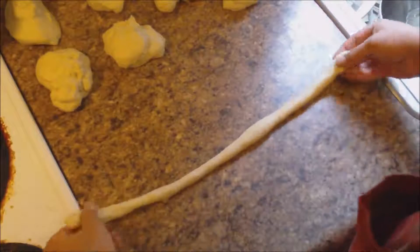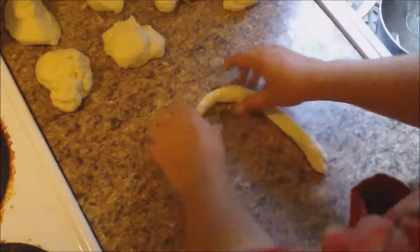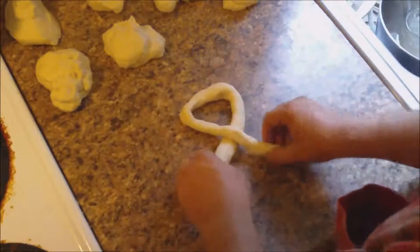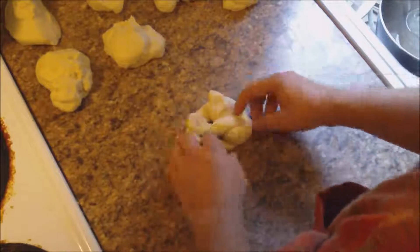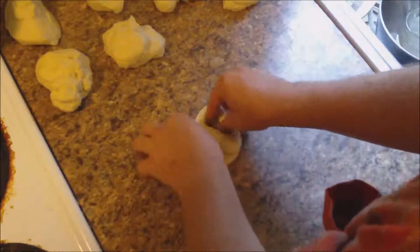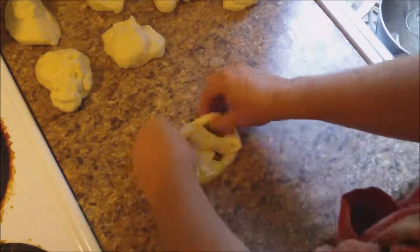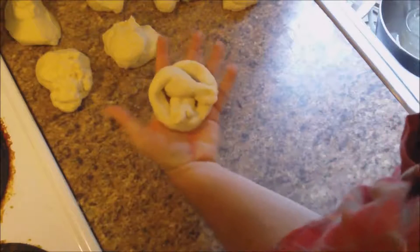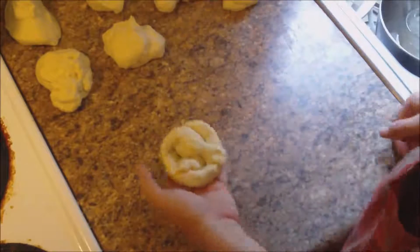Once you get it rolled out, it's not going to be perfect, but you want to make it the same diameter. You want to make it into a little bit of a horseshoe, kind of cross it over, give it another twist, and then bring it up — and that is somewhat of a pretzel shape. I'm not a baker, I'm not a chef, but that is pretty much what I go for. Make it look halfway like a pretzel. We're going to do the rest of them and then move on to the next step.